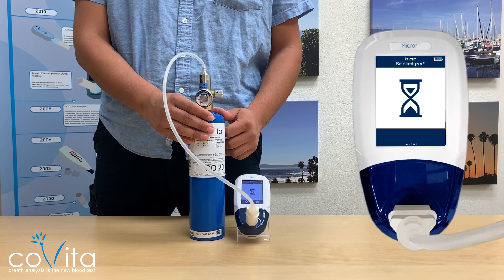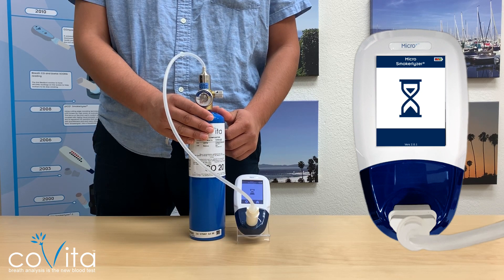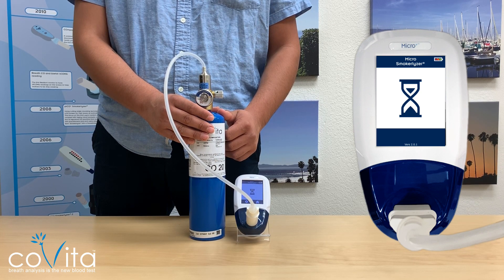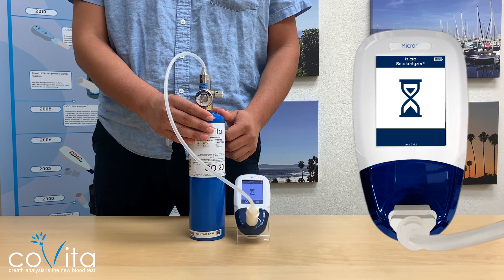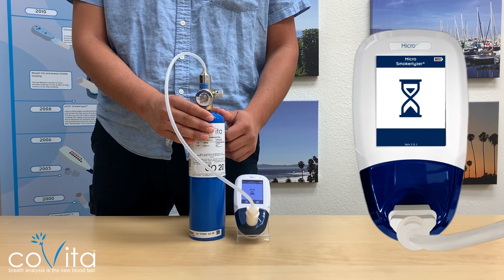An hourglass will appear indicating the monitor is now calibrating. While the monitor is calibrating, I would like to remind you to calibrate your monitor every six months, replace your D-piece every month for proper infection control, and Covita provides five-year warranties on all new MicroPlus family smokerlyzers and lifetime support and online training. If you're having trouble with calibration, you can check out our troubleshooting video in the description below.